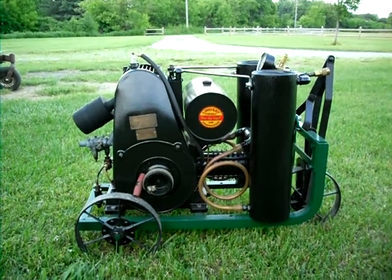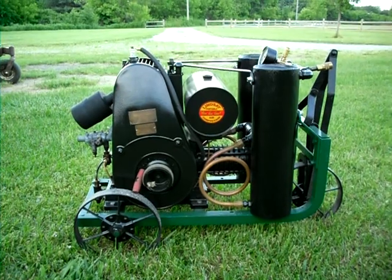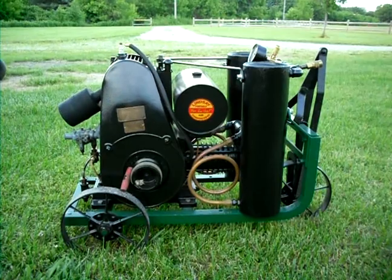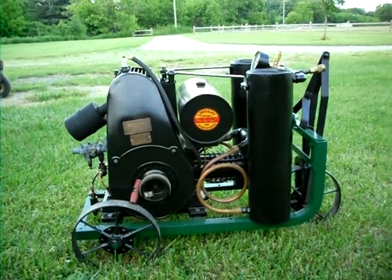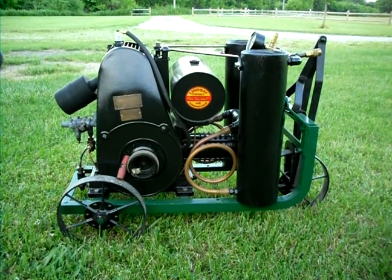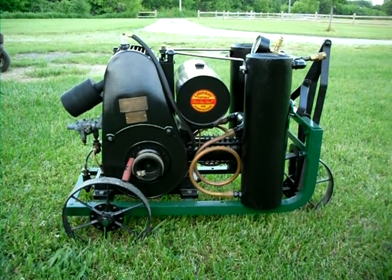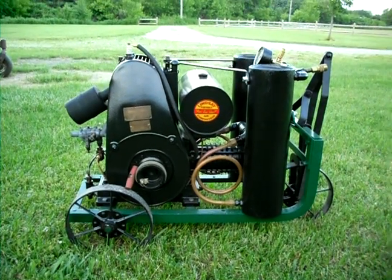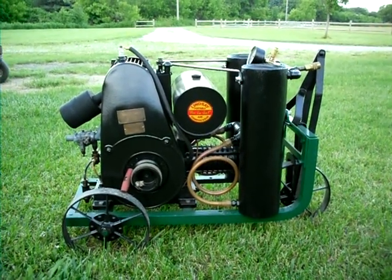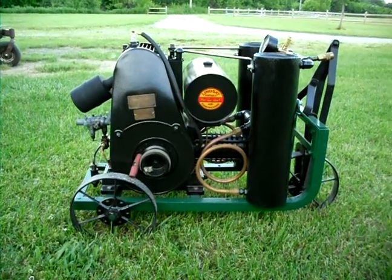This is my 1928 Lindsay portable air compressor, built on a Briggs model Q engine. I completely restored this compressor engine unit over the winter of 2008-2009 and it runs real good now. She needed quite a bit of mechanical work, a little bit of machine work, and some paint. We'll see if she'll fire right up.